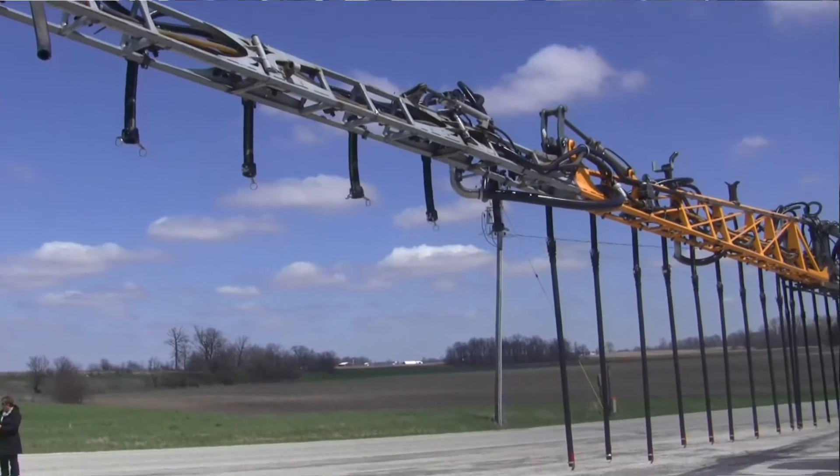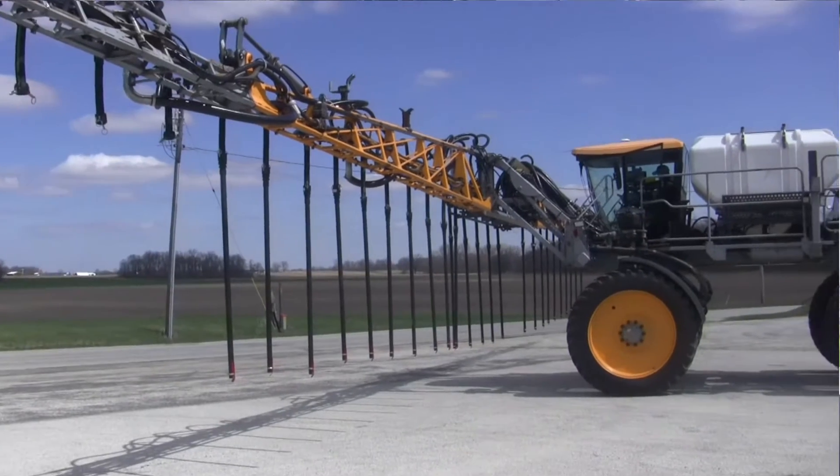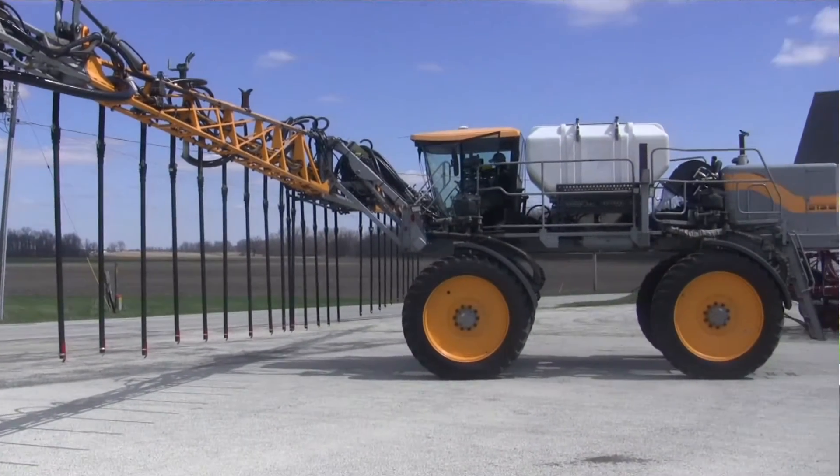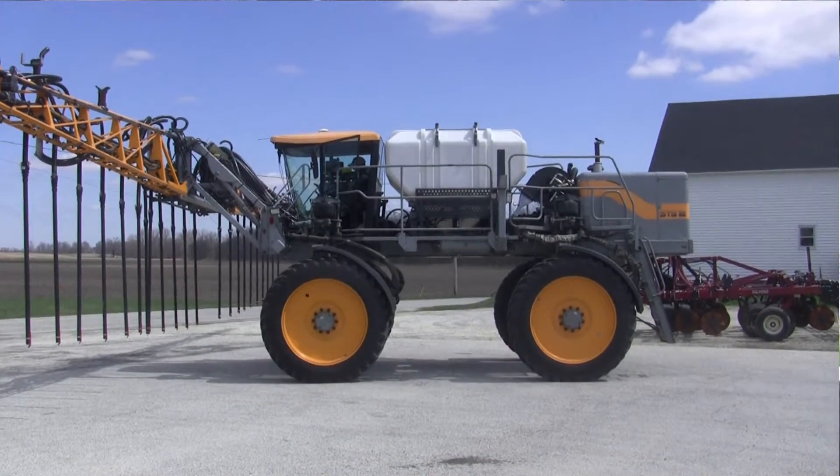As we look at the drops on these, they're pretty impressive. How tall a corn can we get into for the cover crop scenario? With the Hagees and the high-clearance capabilities, we're talking 8, 9, 10-foot corn in there in August and September.